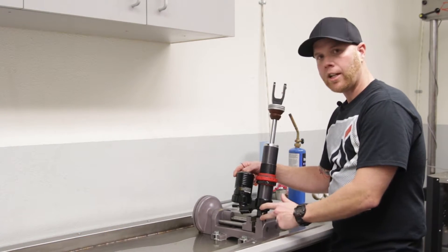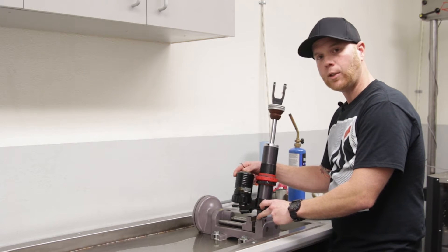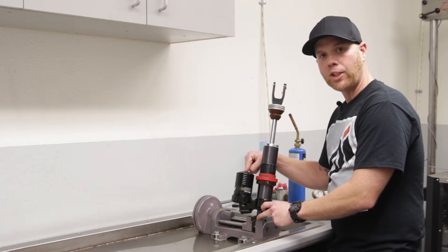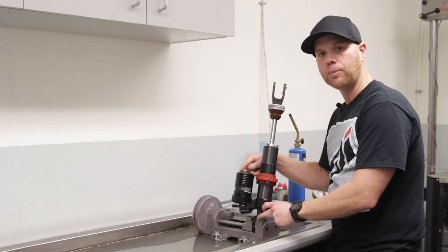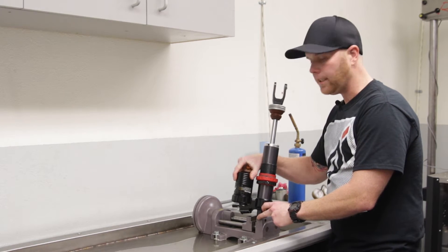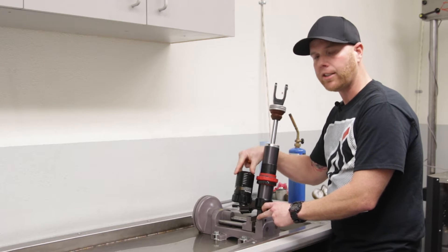First, we want to make sure our shock is firmly set in a vise. We also want to make sure there's no nitrogen pressure inside the shock, so we're going to release the nitrogen pressure out. This is obviously under pressure, so we'll make sure that's all out.